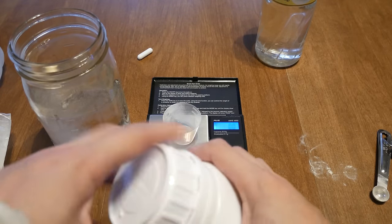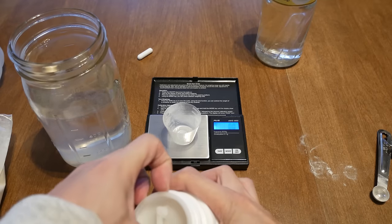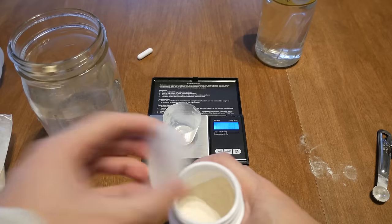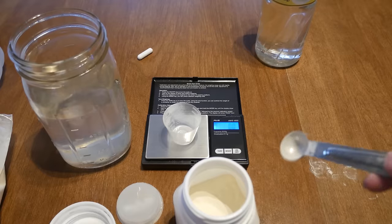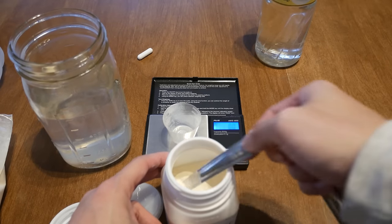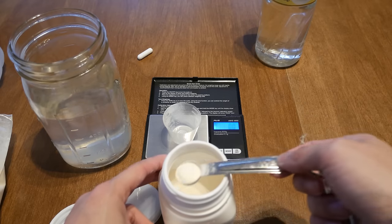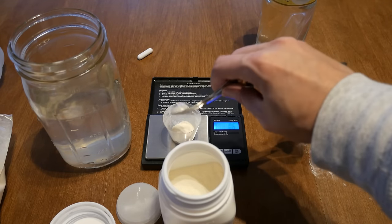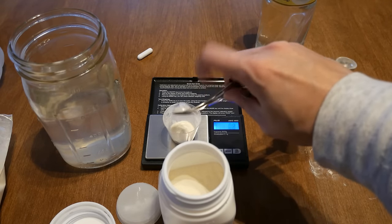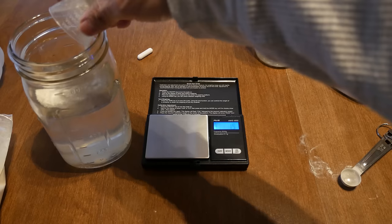And finally, we're going to measure out one gram of peptone — this is bacteriological peptone. This stuff is pretty light and fluffy. One gram of peptone is roughly half a teaspoon in volume. We'll dump that into the mixture as well.